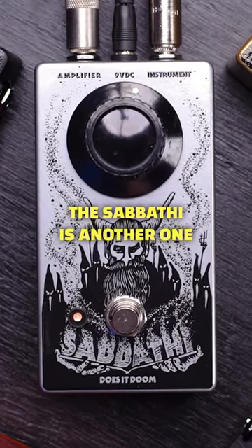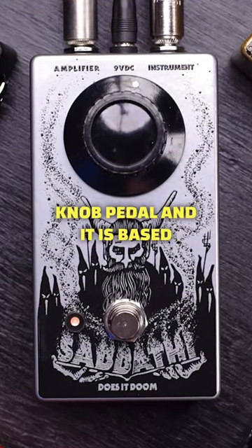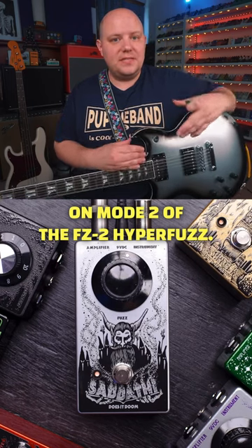Continuing on the trend, the Sabathy is another one-knob pedal and it is based on mode 2 of the FZ2 hyper fuzz.